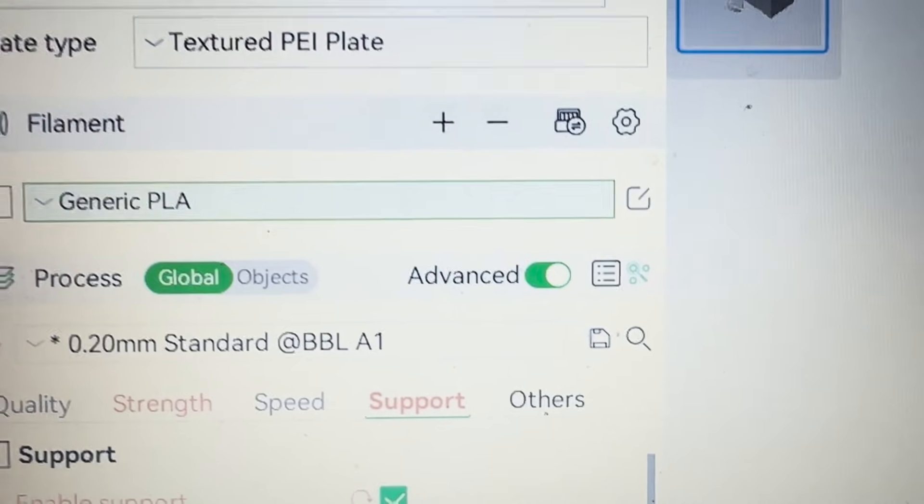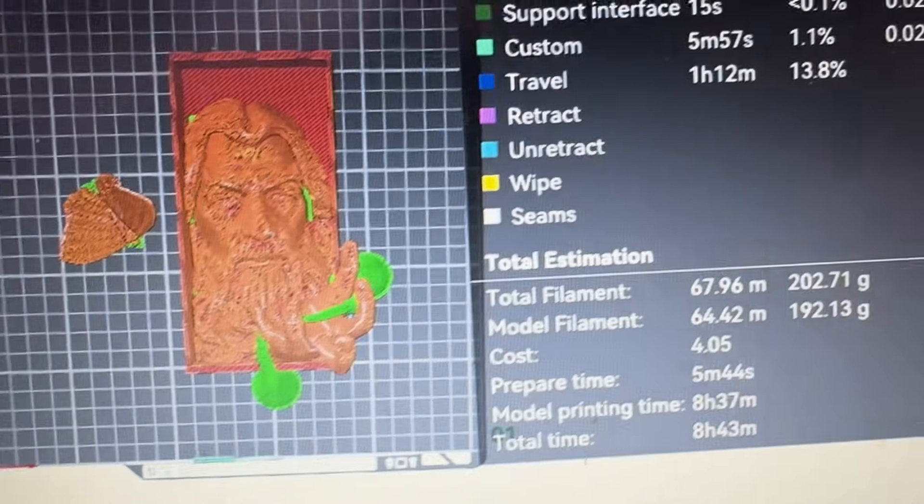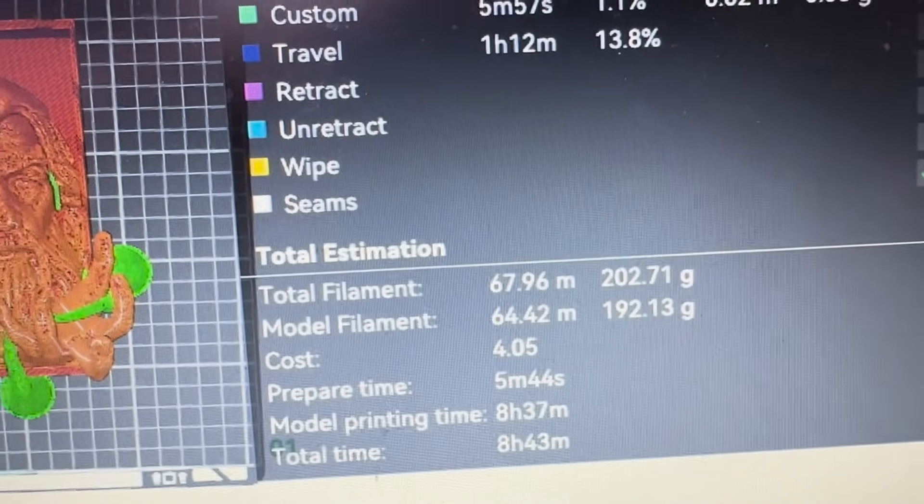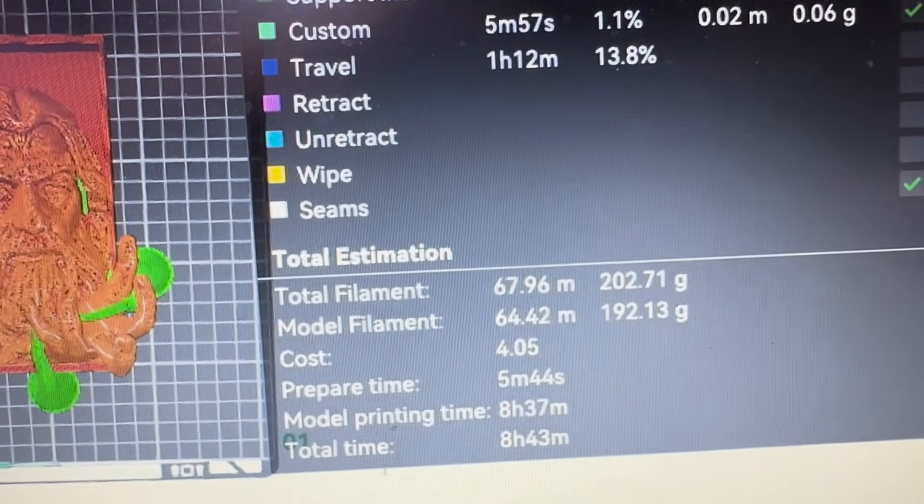We used the general PLA setting in Bambu Lab Studio, and when we sliced it, it told us it was roughly a little over 200 grams of filament. I really have my doubts on whether my spool actually has 200 grams on it or not.